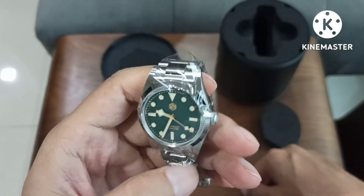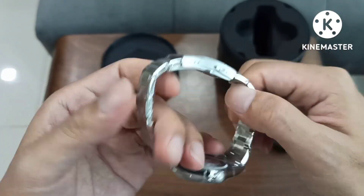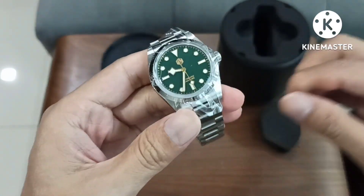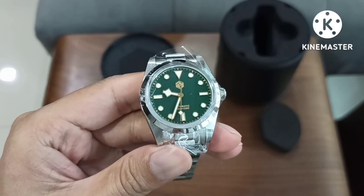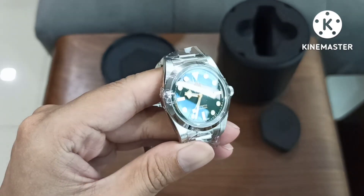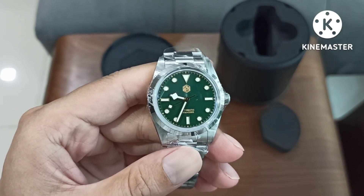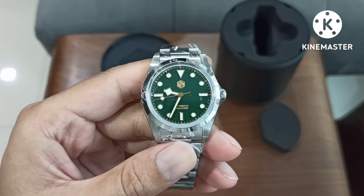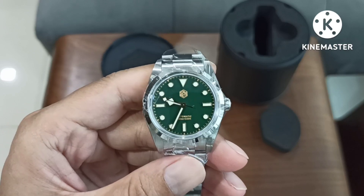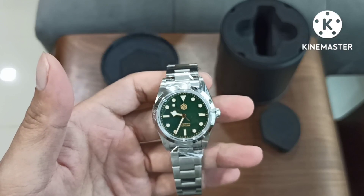The plastic is still there. So this is meant to be a BB36 homage. The original BB36 doesn't have a green and white indices version. This looks to not have the cursive text at the six o'clock position. Let me just peel off the stickers off screen.